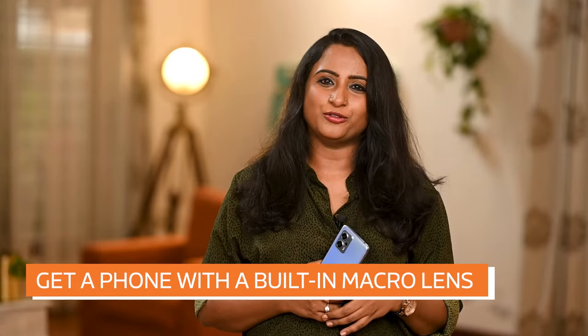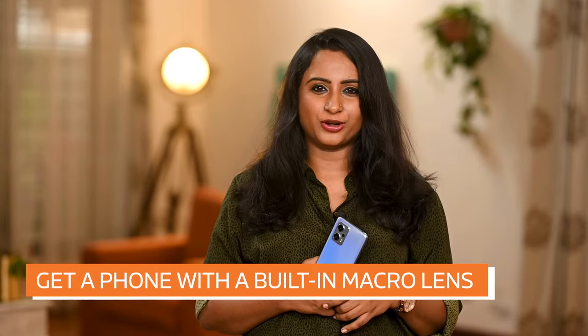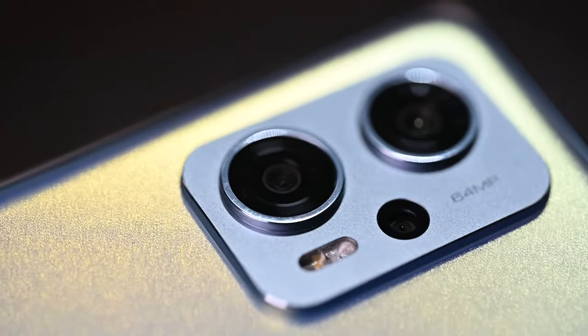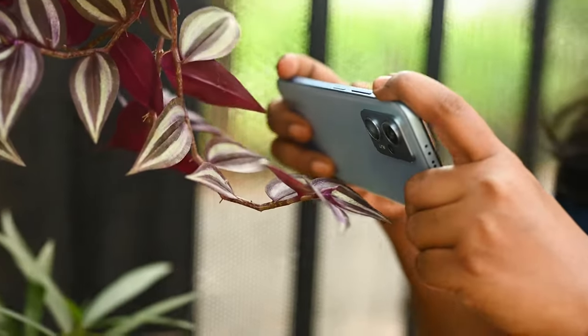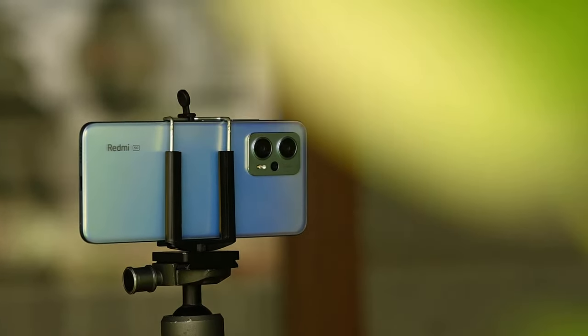Firstly, get a phone with a built-in macro lens like the one we have in our hand, or get an external macro lens for your phone. This lens is critical to shoot macro photos since we won't be able to shoot extreme close-ups otherwise. You will also need a steady hand or a tripod for your phone so that you don't introduce camera shake during photography.